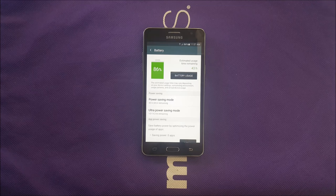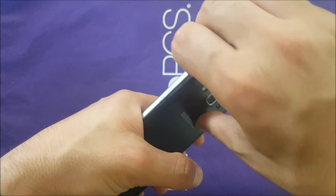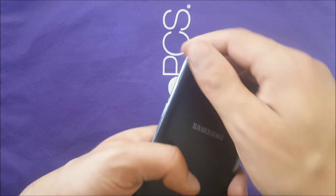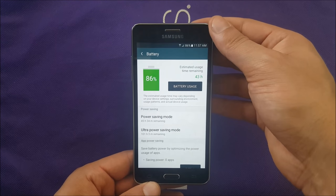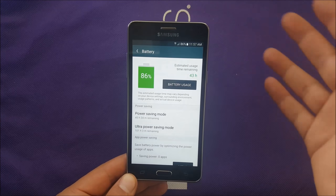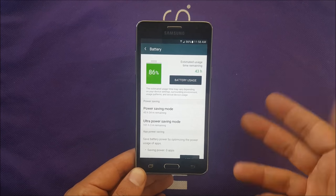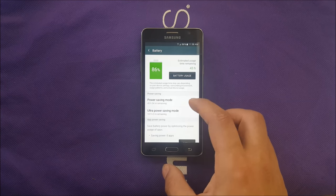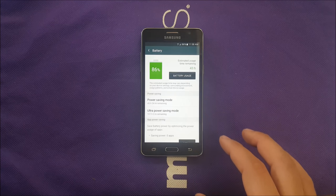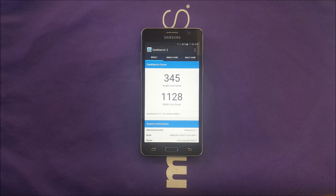No doubt the phone has great battery performance, and Marshmallow also helps a lot. The battery is removable, so you can just remove the back and replace it. It's a 2600mAh battery for a 5-inch display, which in my opinion is great, giving a minimum of 3 to 4 hours screen-on time at high brightness. You can save more by lowering brightness, or use power saving mode or ultra saving mode for extra juice — a great software enhancement from Samsung.